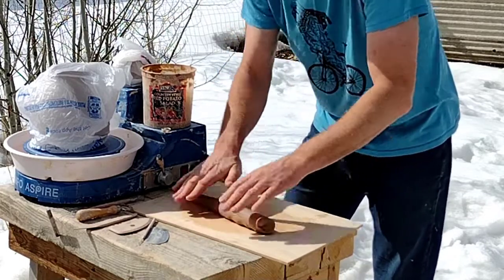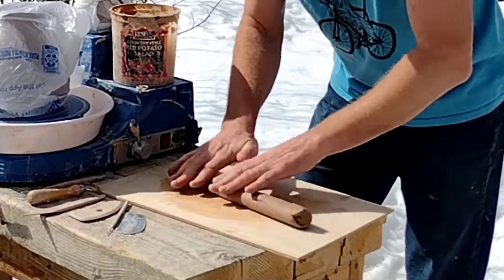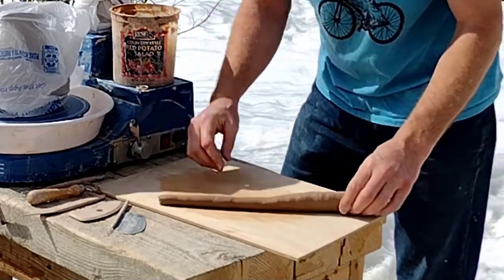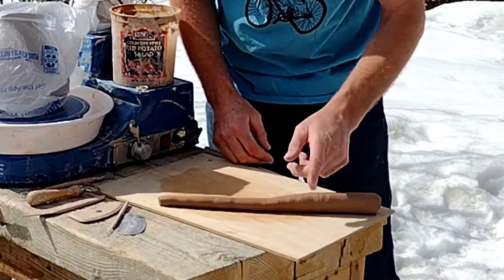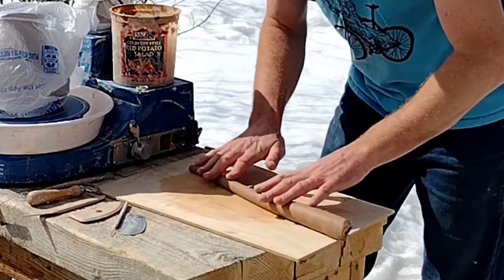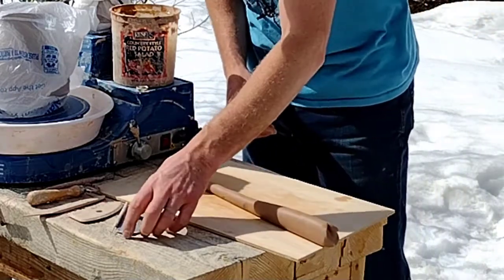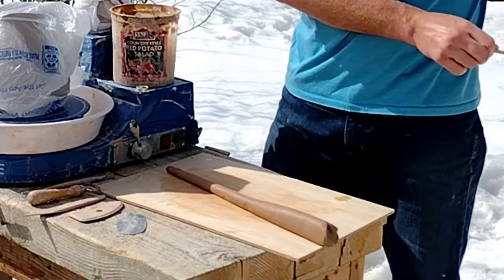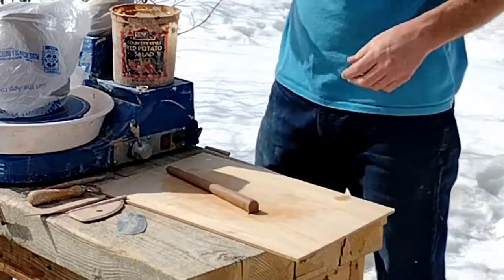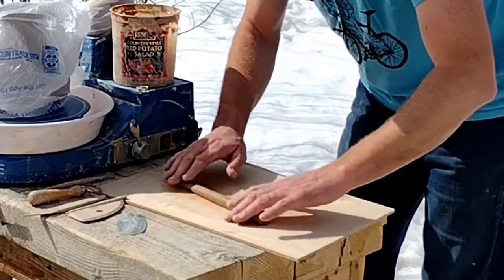I actually have way too much clay, so let's cut some off the end. What I'm doing is rolling it so it has a bit of a taper — narrow here and then it gets wider toward this end. I'll probably cut it about here and then do a little more shaping. So we're going to take this and cut it there, and save that clay for later.